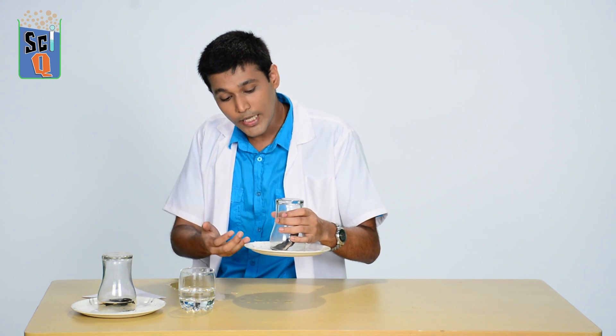Try this at home. Try putting weights on top of the glass and tell me how the weight of the plate and weight of the glass affects this experiment. Leave your results in the comments below. Thank you so much for watching this episode of Champak IQ. My name is Niranjan. This was brought to you by Champak and One Network. Thank you so much and please subscribe.